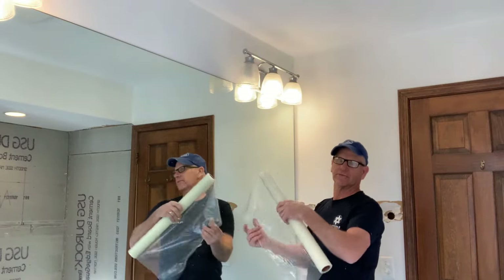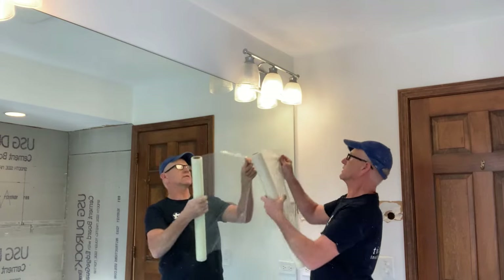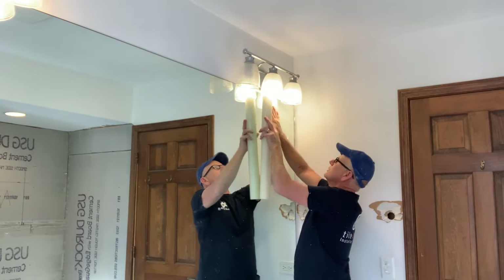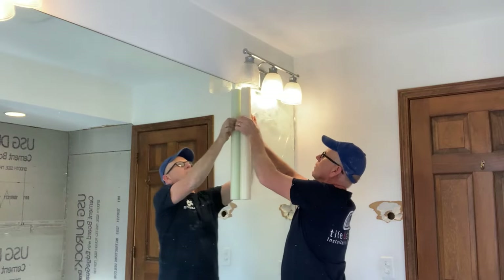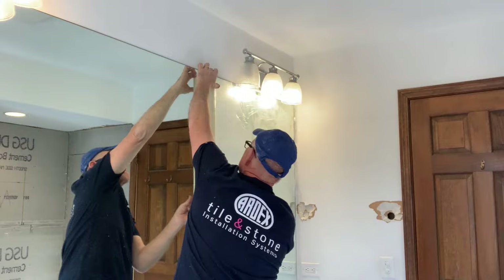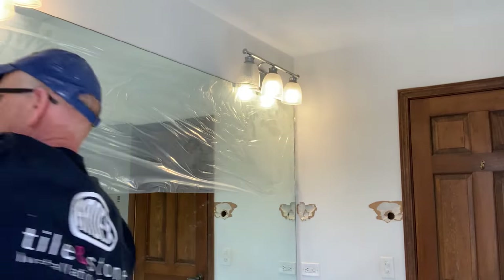Like I mentioned, we're going to get full coverage. Myself and my twin brother here are going to take care of covering this whole mirror. Make sure you get a good cover. And of course, a utility knife to cut it.